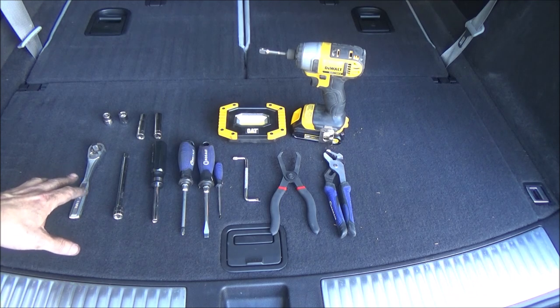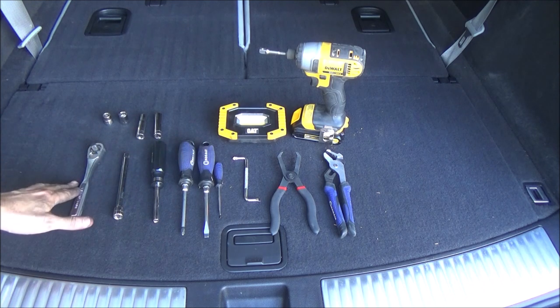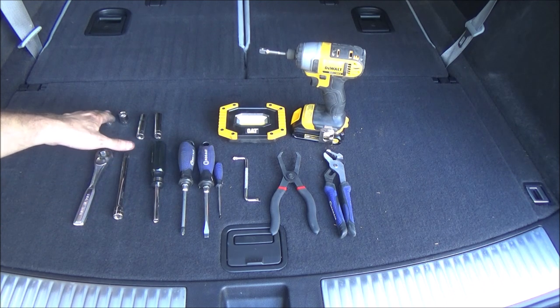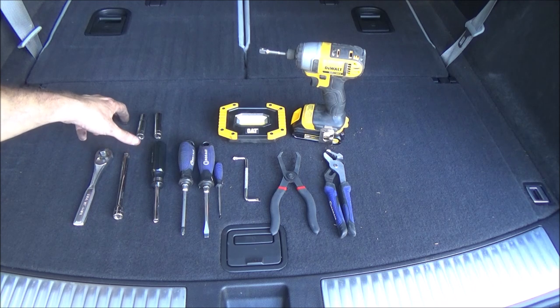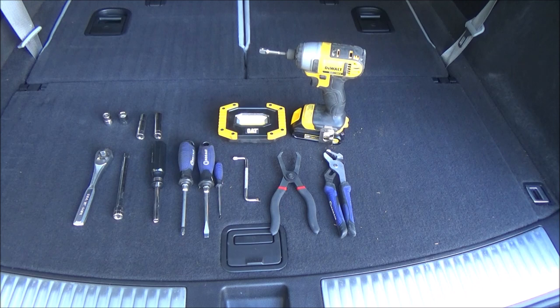If you're removing the battery tray, then you will need an extension, a couple of deep well sockets, and a 3-inch drive. If you're not, then you won't need any of that. Then a 10-millimeter socket for a number of the bolts, and a 12-millimeter — though I don't think you need that unless you're doing the battery tray. So that's pretty much all you need — basic hand tools to get this job done.